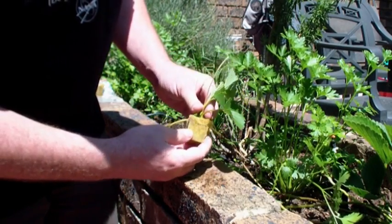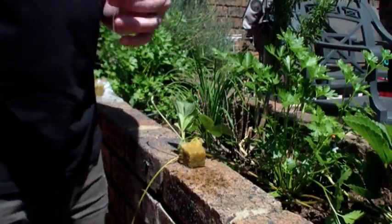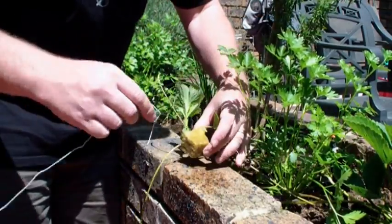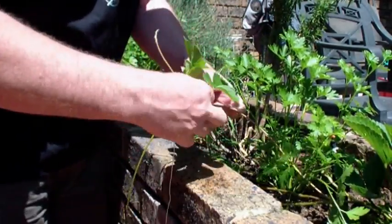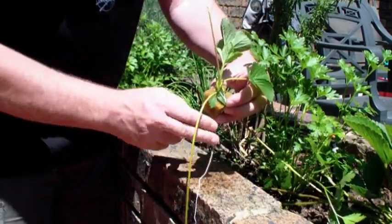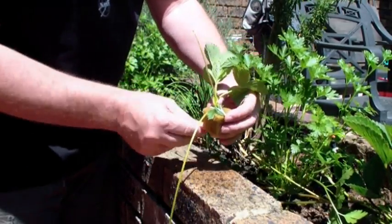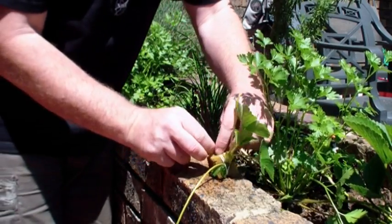The next step is to take the runner and push it into that indentation we've just made. We're going to grab a piece of string and then tie this runner to the rock wool so that it stays in there and stays in contact with the rock wool. Otherwise, if it lifts up, it's not going to root properly. So we just tie it nice and tight onto the rock wool and make a knot to ensure that it sticks.